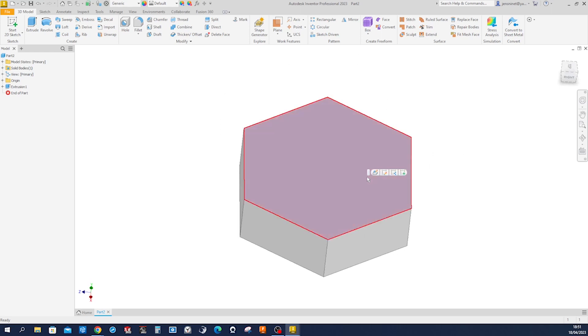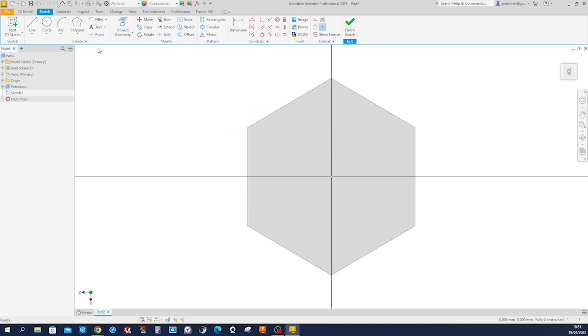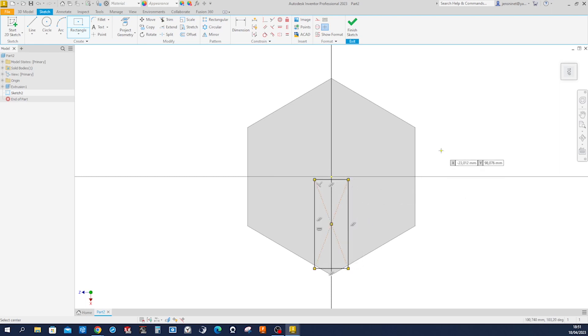Start a sketch on that face — that'll be a center rectangle. Make that midpoint coincident here, make that edge coincident here, and give that a dimension of 28 millimeters.